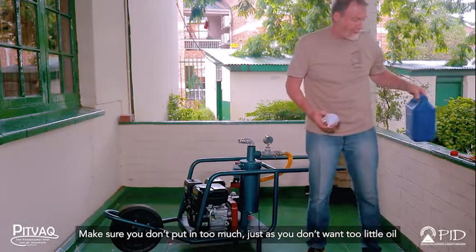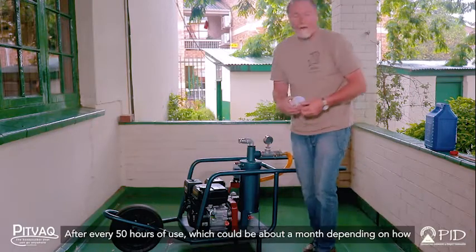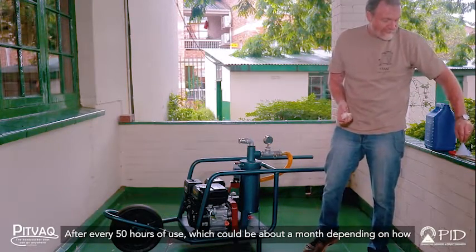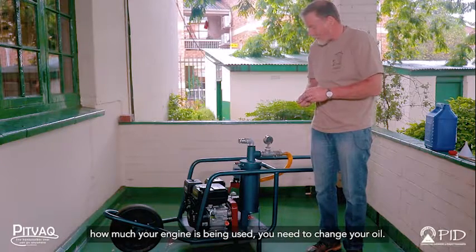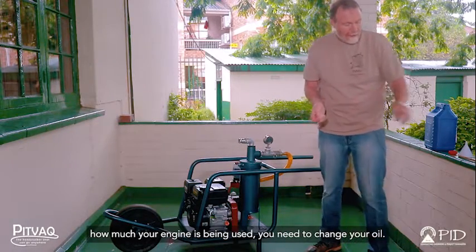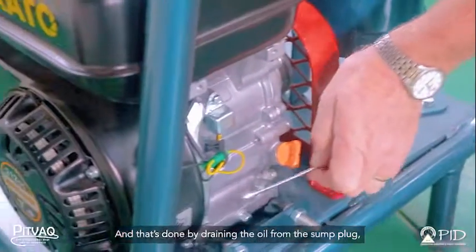Make sure you don't put in too much — just as you don't want too little oil, you also don't want too much. After every 50 hours of use, which could be about a month depending on how much your engine is being used, you need to change your oil.